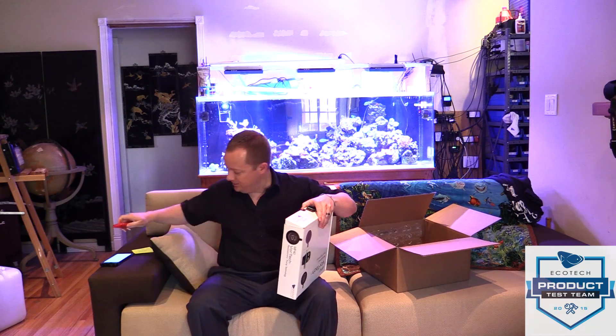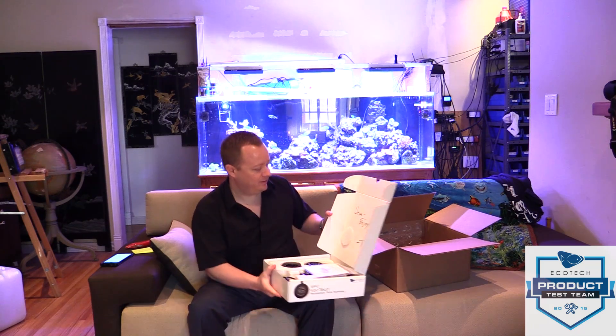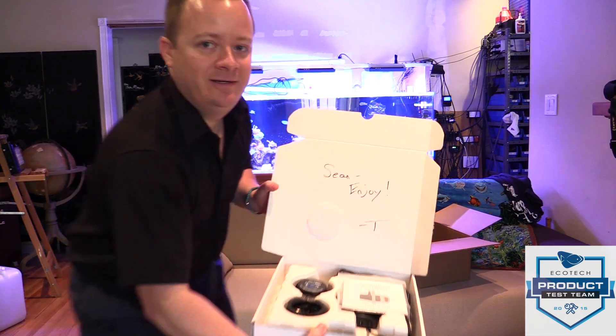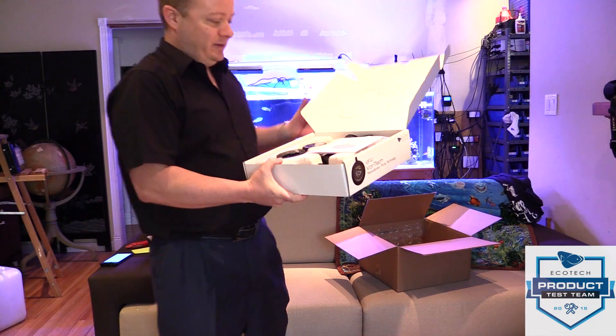I think what everyone is really excited about is how quiet is it. There's a nice note here — 'Sean, enjoy.' All right, on to the goodie box.